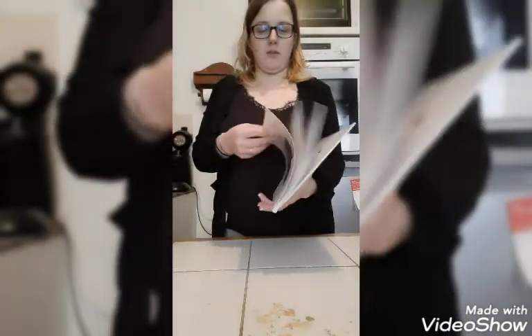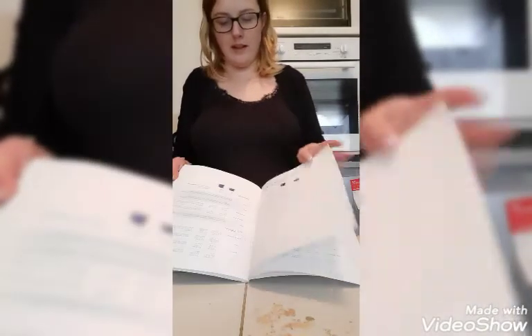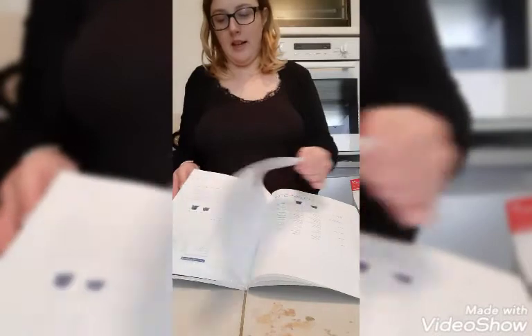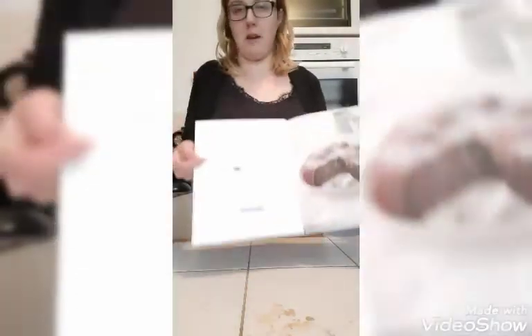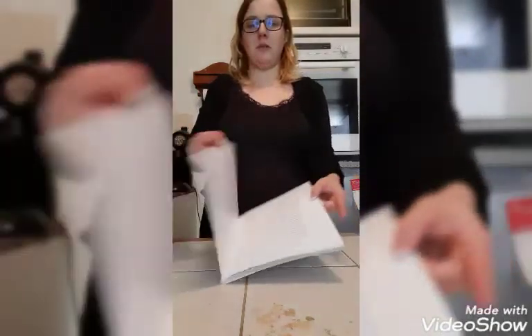Moi je trouve le livre très très bien fait, parce que vous avez l'explication du produit, les temps de cuisson pour les légumes, les fruits, la viande, et ensuite plein de recettes. J'ai fait celle-là, page 75. À la fin vous retrouvez une table des matières avec tout ce que vous pouvez faire. Je trouve ce livre sympa et les recettes proposées dedans également. Je vous laisse découvrir en vidéo le gâteau.